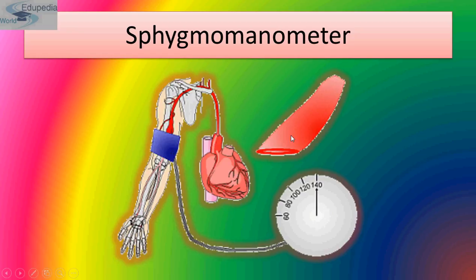The sphygmomanometer consists of an inflatable cuff applied on the arm and connected to a pressure gauge. The instrument is placed at the level of the heart, so the arm should be placed on the desk at more or less the same level as the heart. The cuff is wrapped around the upper arm and rapidly inflated with a hand pump until no pulse is felt in the wrist.